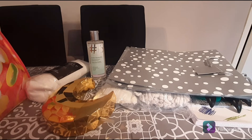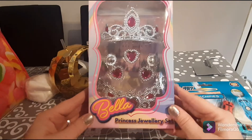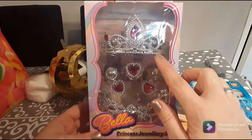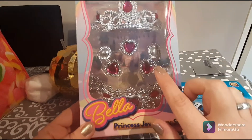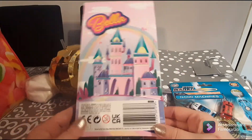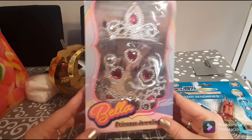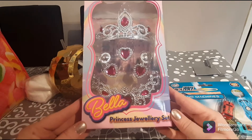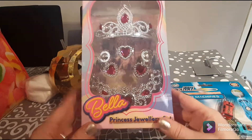Here's this cute, adorable little princess jewelry set — it's Bella. Inside you get a cute little tiara with gorgeous pink jewels, a set of earrings, a little brooch, and an adorable little necklace. These are fun, great little gift ideas if you have a birthday coming up. What little princess doesn't want to dress up? I wish I had had these when I was a kid — I loved playing dress up!